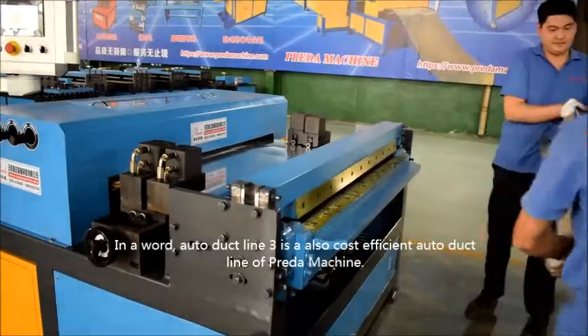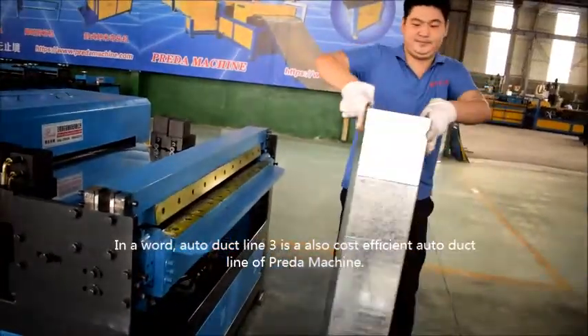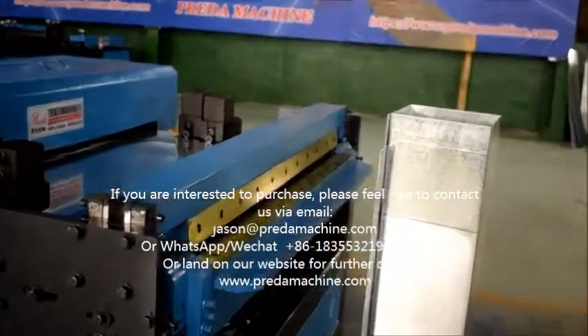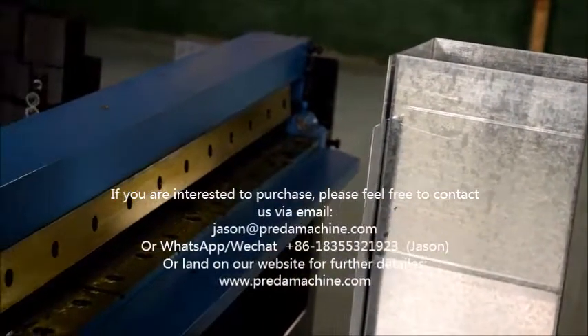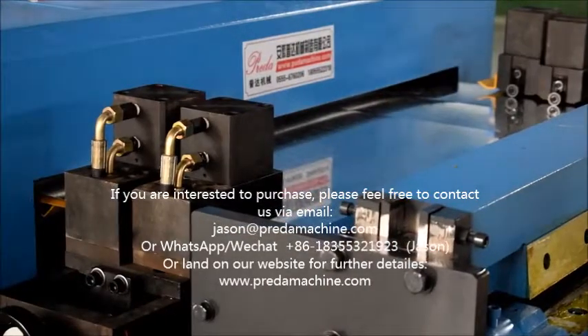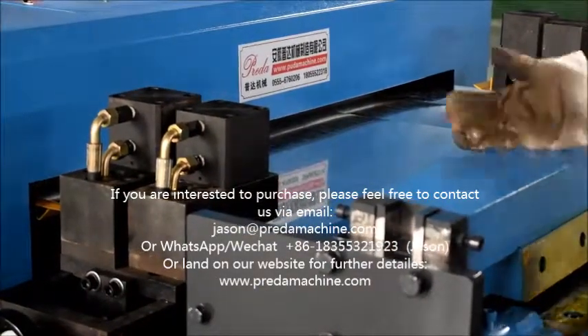In a word, Auto Duct Line 3 is a cost-efficient auto duct line by Preda Machine. If you are interested to purchase, please feel free to contact us by email at jason@predamachine.com, or via WhatsApp or WeChat at +86-18355321923. Contact person: Jason.